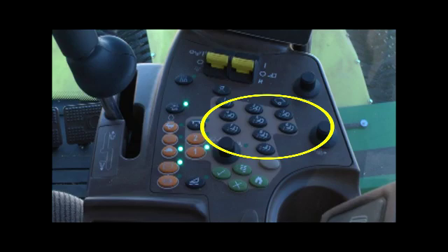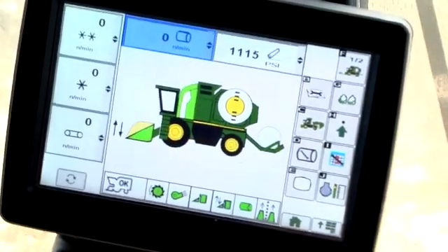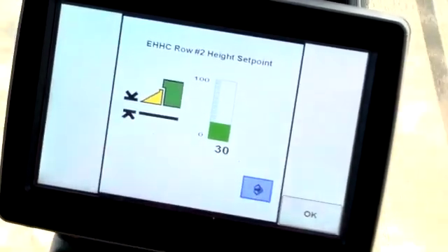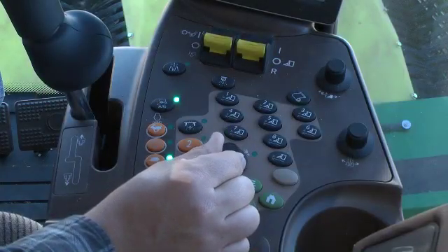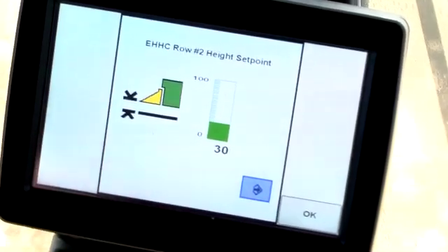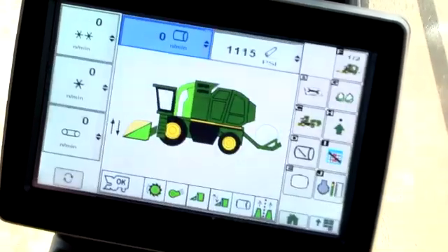Height sensing system setpoint adjust buttons are provided for each of the stripping units and are located in the center of the armrest module. Each stripping unit operates independently. To change a specific row unit height setpoint, press and hold the stripping unit number button until the command center displays a numeric representation of header height. Rotate the selection dial to increase or decrease the numeric setting and the relative operating height above the field surface for the specific stripping unit.